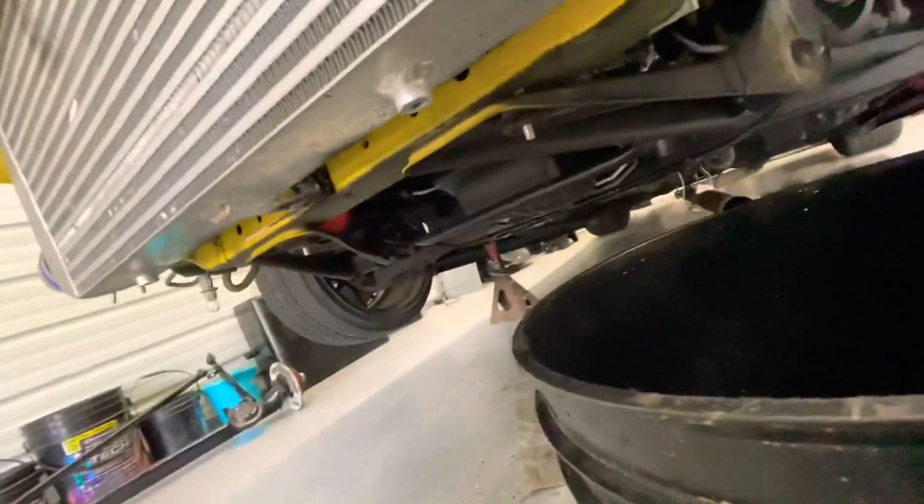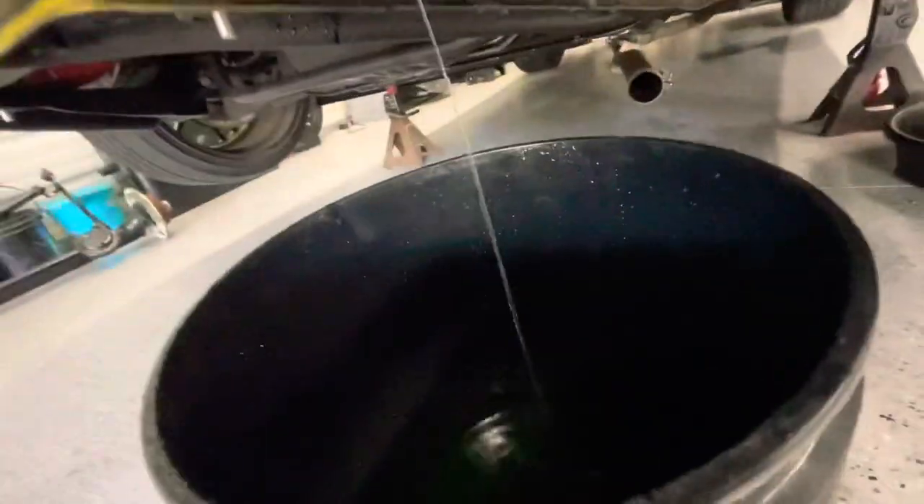First, we're going to start by draining our coolant. The drain plug is right there, so we're going to remove that. After removing that plug it'll drain out, then take off your cap and it'll just rush out faster.